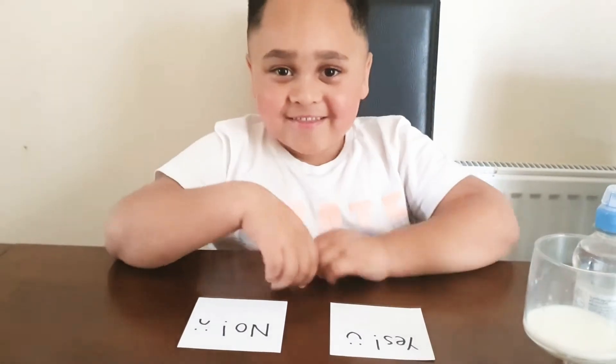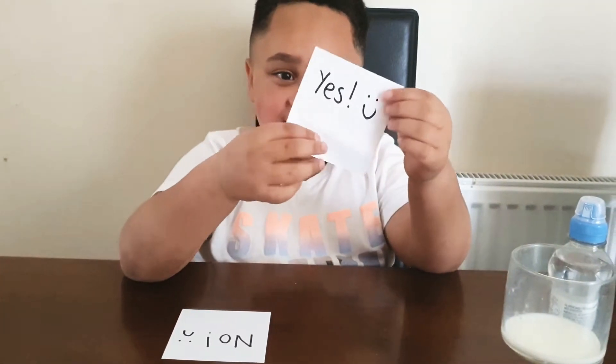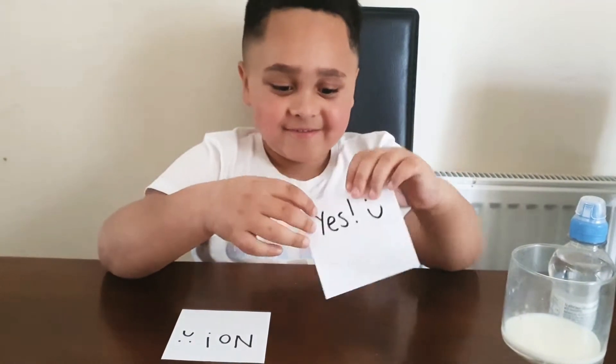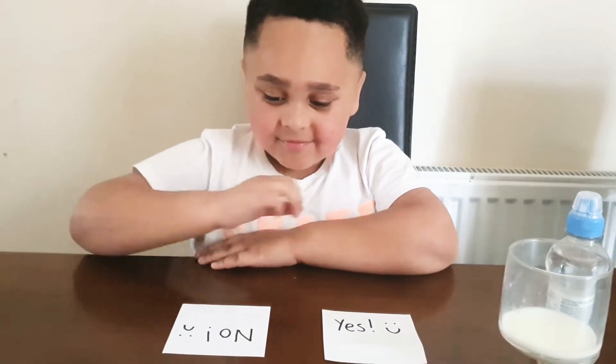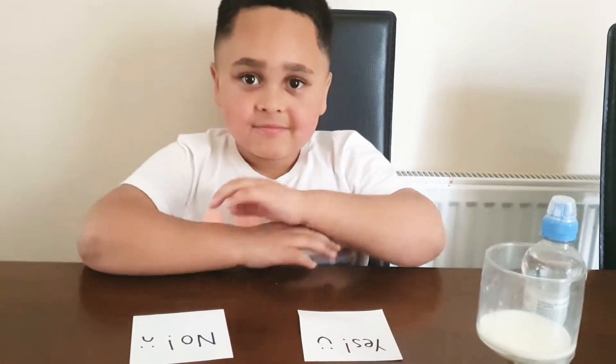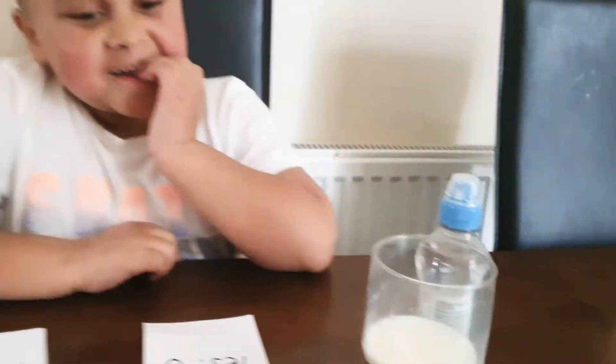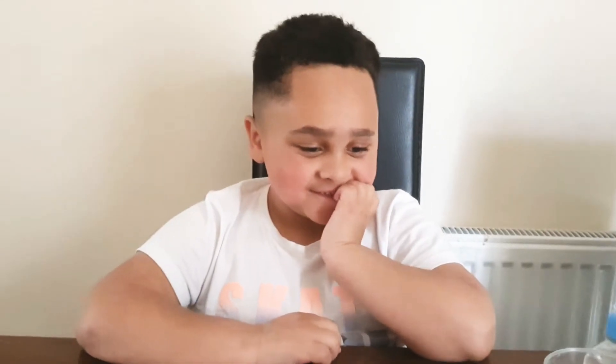Leo, what are your initial thoughts about the food that you're about to try? Anything that you fancy? I don't know. None of them? They all look a bit weird? Yeah. So how are you going to let us know whether they're good or bad? Cards. So if it's good, which one are you going to show us? Yes. Excellent. And if it's bad? No. And how are you going to clean your palate after each round? What are you going to drink? Milk. Is milk your favourite? Yes.